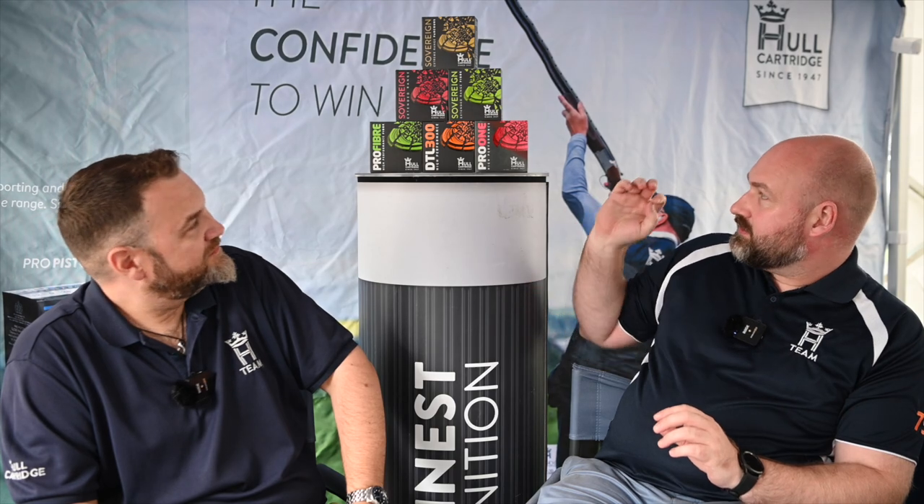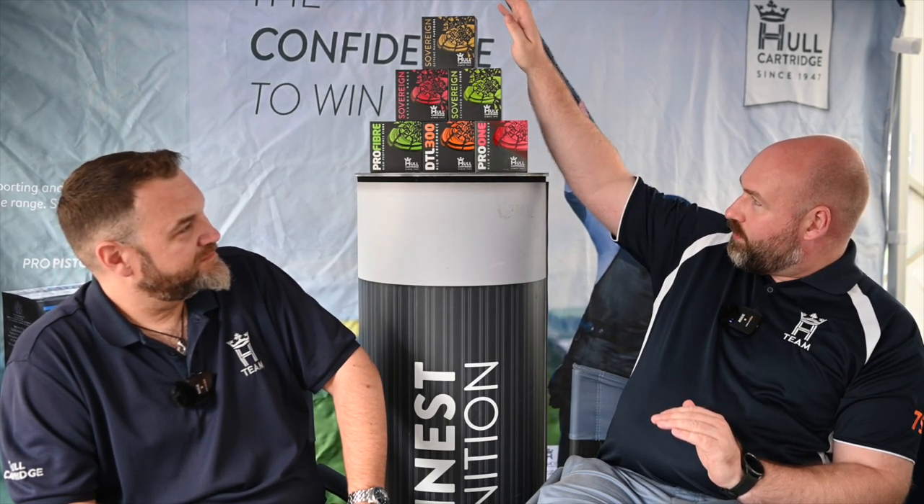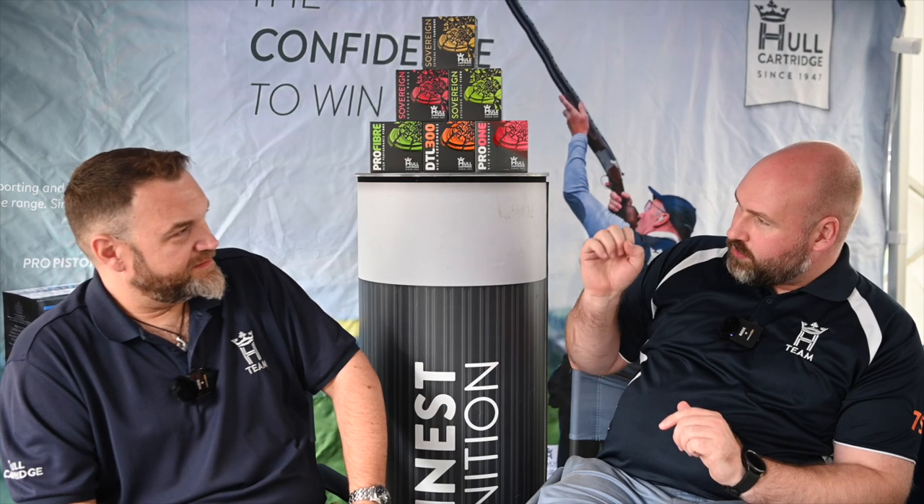So yeah, we have a comprehensive range — fibre or plastic options, 24 gram for the disciplines that need 24 gram, 28 gram for everything else, plastic wad, fibre wad. We've got it covered. For people going from C class to B class trying to get into A class — if you started carrying some Parcos with you and maybe some Pro Pistons, they're going to give you two or three targets that you would have missed, because your pattern's a bit tight or something like that. By shooting Hull, you've already got consistency — which is the key.